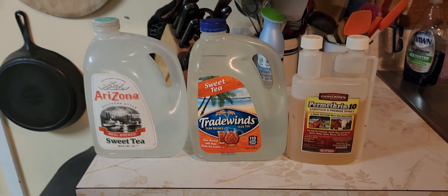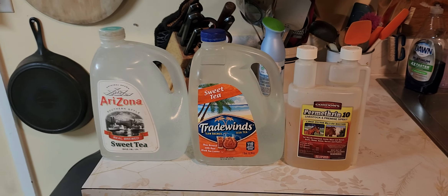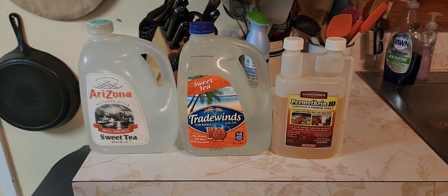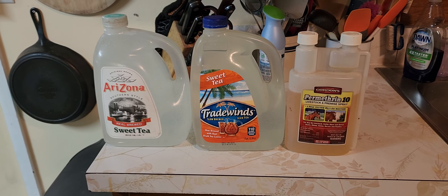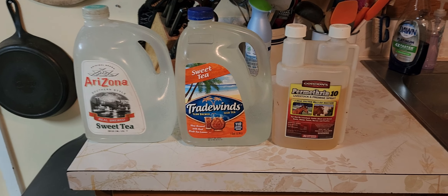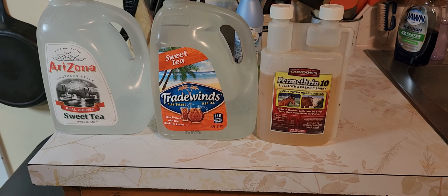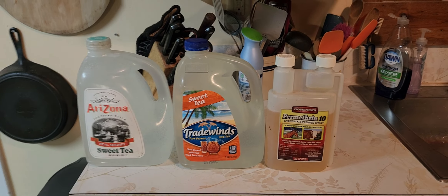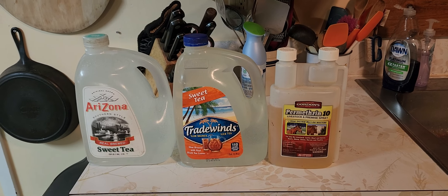I don't have to worry about this for quite some time, but this is what I do to treat around my beehives for small hive beetles. Small hive beetles are a pest that came — I think from Africa — and they came over on melons. Once they were here, they got established and spread. In the deep south, it's a real problem.